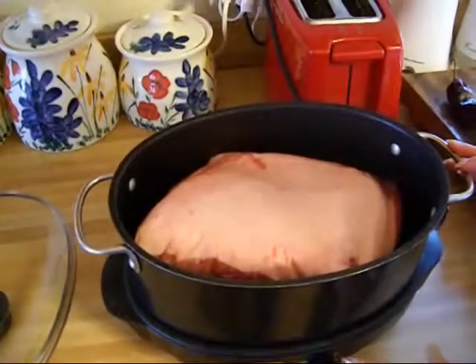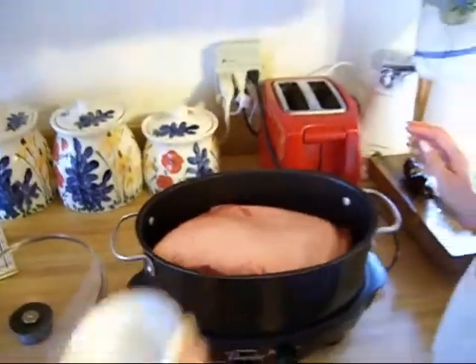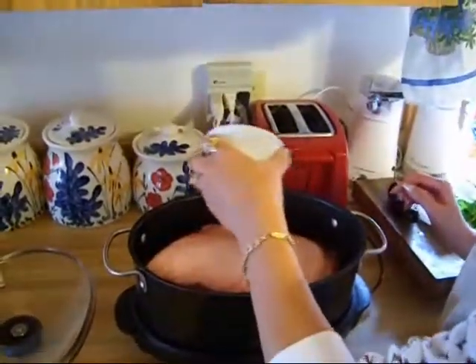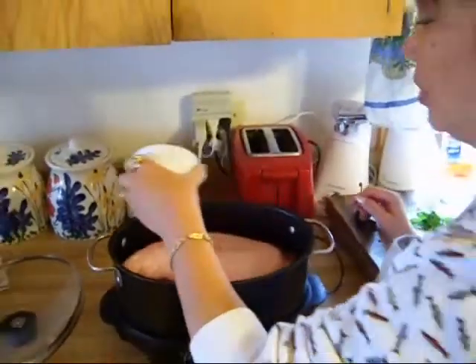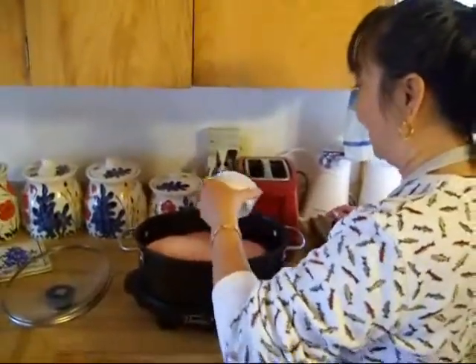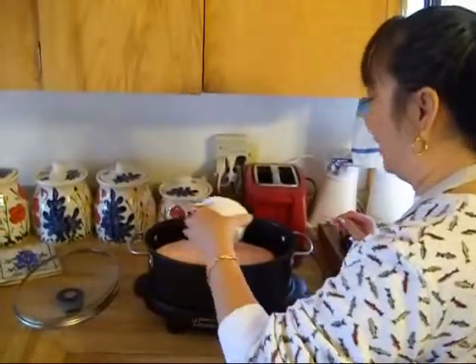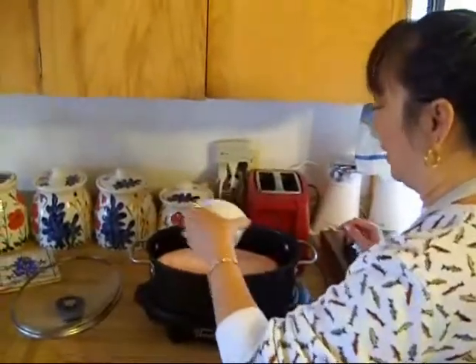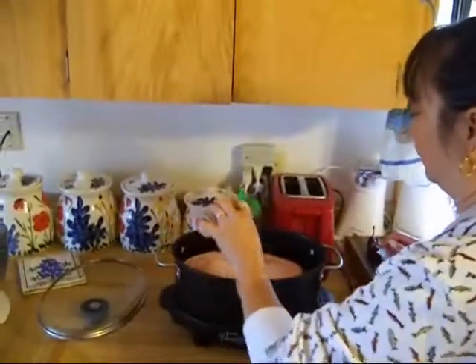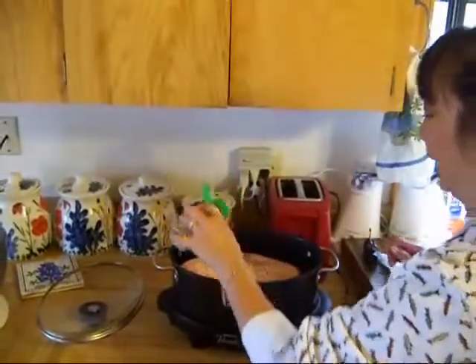I've got the slow cooker on medium. It's also fat side up, and the reason you want it fat side up is as it slow cooks, the juice from the fat will go through the meat and make it real tender. I'm using just a little bit of kosher salt and garlic pepper, like so.